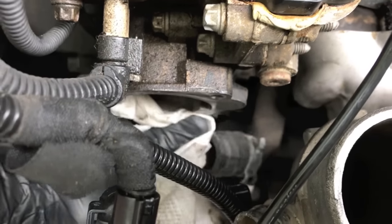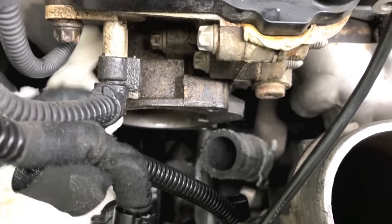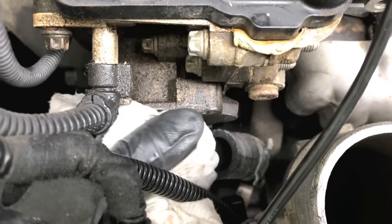Take a few moments and clean the surface that the thermostat gasket will connect to. You want this clean and clear of all debris so the gasket can properly seat itself.